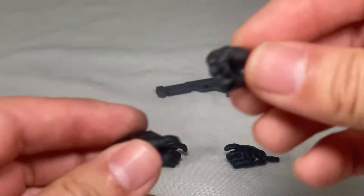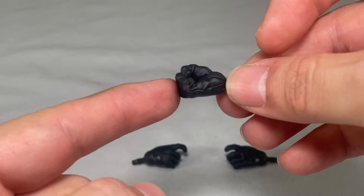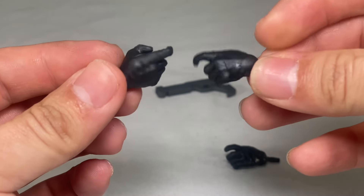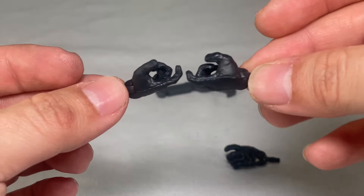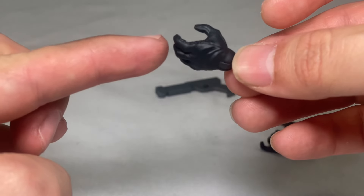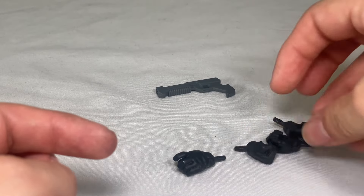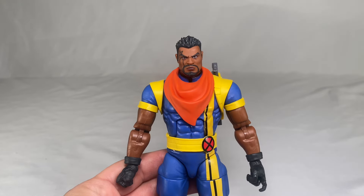Next, let's look at the hands that come with Bishop. We get only one fisted hand — these should be standard issue; it's a shame we only get one. Then we have his trigger-holding hands, which look really good — you can use either left or right. Next is an open grabbing hand, which is not bad if you have effects to pair with it. Too bad they didn't include any effects for Bishop, which would have been really nice.